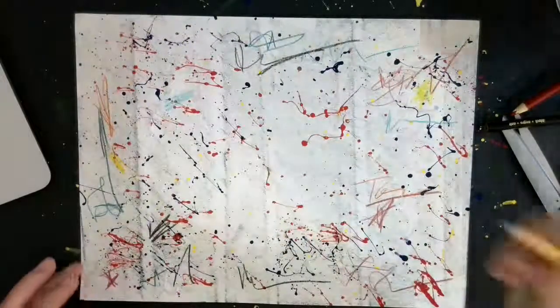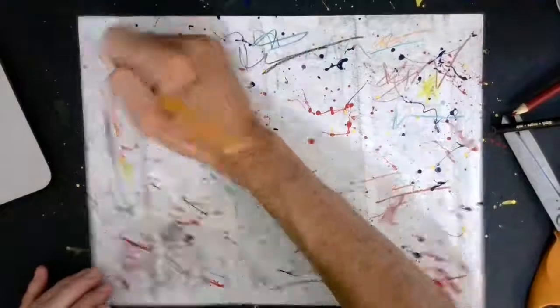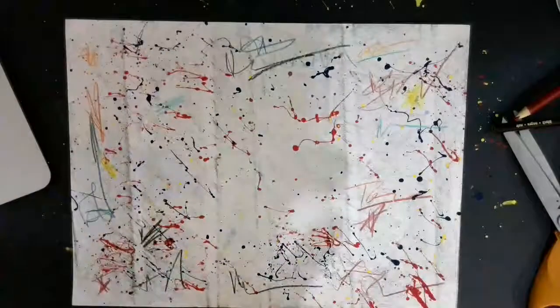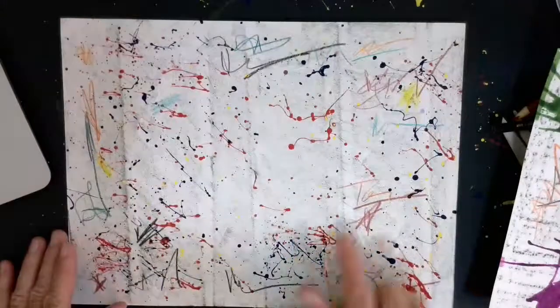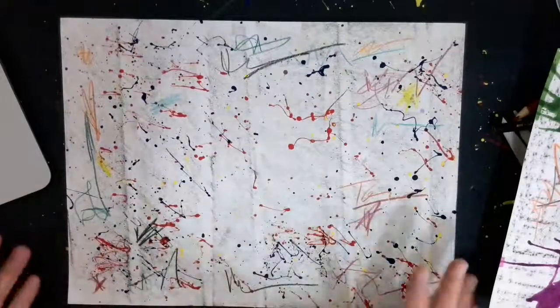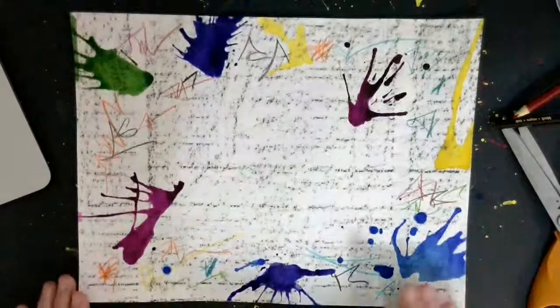Just take a colored pencil and make some lines, a couple little extra things just to add some interest. You don't have to do that if you don't want to, but it makes it interesting. So I had two backgrounds — the one I did with splatter paint with some extras added using colored pencil, and then this one I did with watercolor and blow paint.